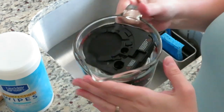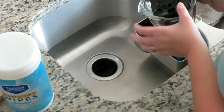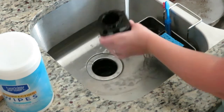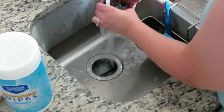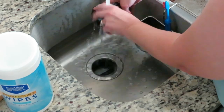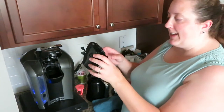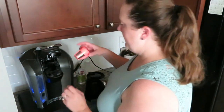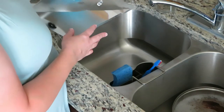Now that my timer for 15 minutes has gone off and all of my K-Cup insert parts have sat for 15 minutes in the hot vinegar water, I'm just going to pour it out down the sink and then rinse everything out with some soapy water. Now I'm going to put this back into my Keurig and put my little K-Cup pod back in again. This is my water reservoir with the leftover diluted vinegar water.